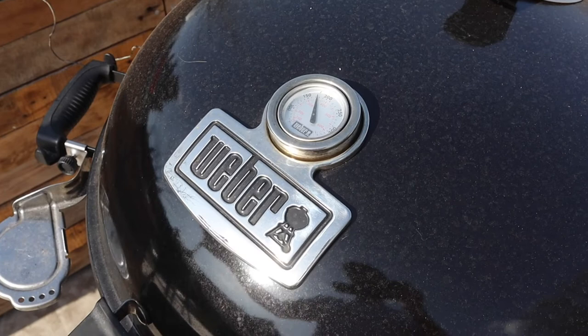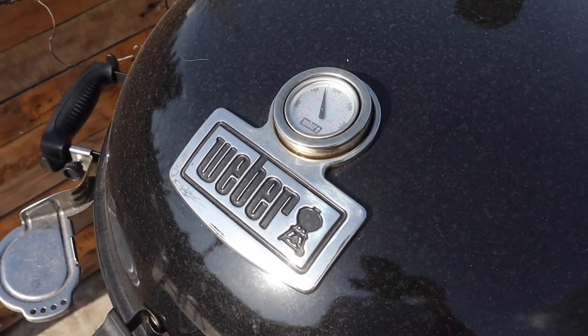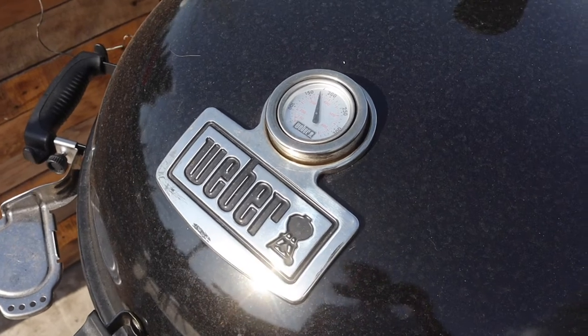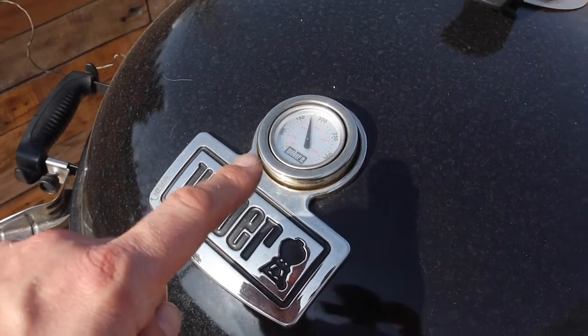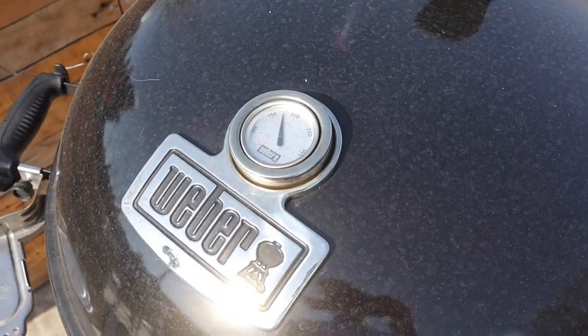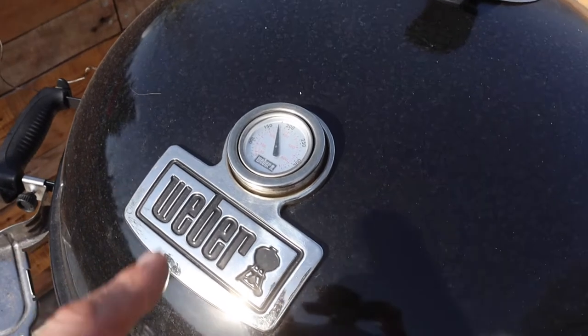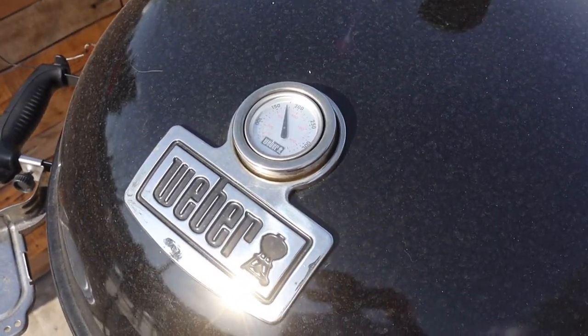Common question: do I need temperature probes or can I just use the built-in thermometer on top? The bottom line is no, you don't need temperature probes — they're nice to have and reasonably inexpensive. The dome thermometer measures temperature in a different way to your probe. It's measuring temperature at the top of the dome, so it's always going to be hotter than your grill temperature where your food is. You can use it, you just need to adjust the way you cook.